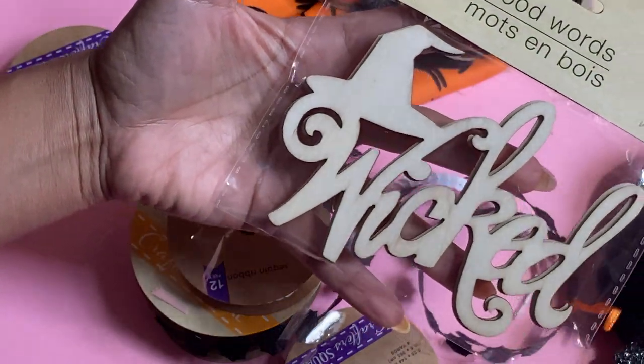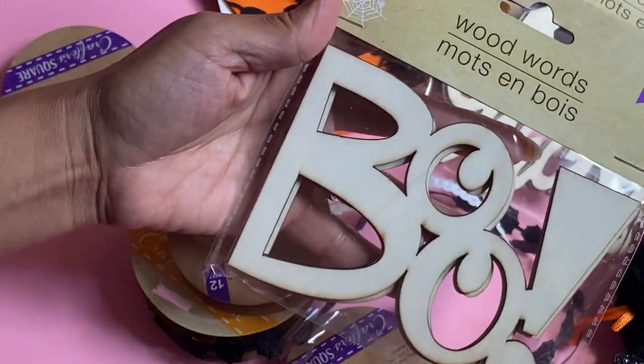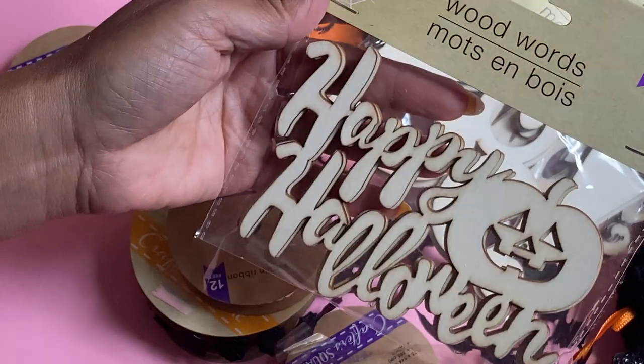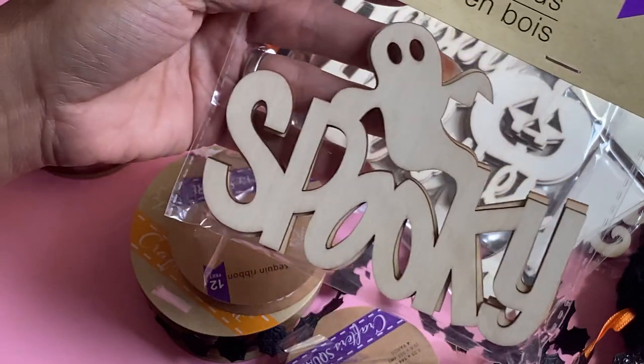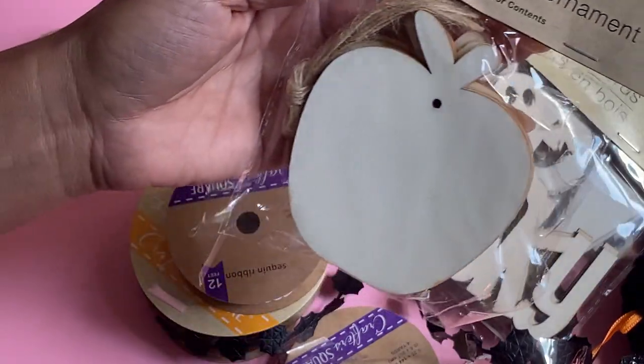I found these wooden words. This one reads wicked, this one reads boo, and you do get three in the pack, so that's kind of cool — you can share. Then this one reads happy Halloween, and this one reads spooky.